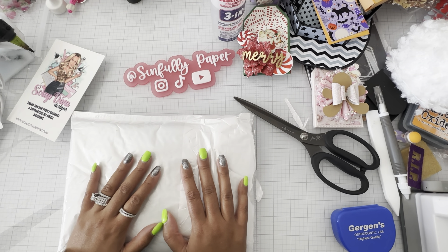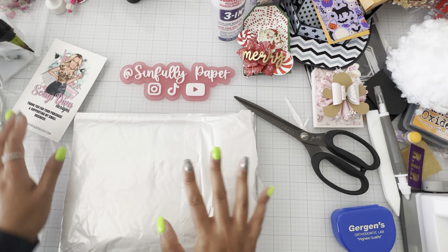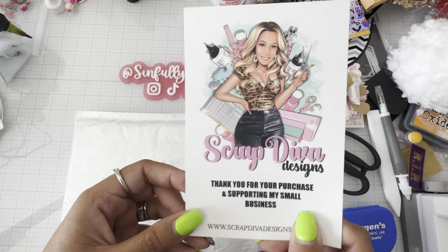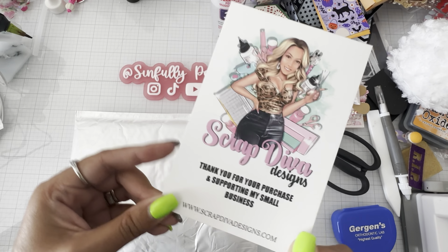Hi guys, Maliza here. Thank you for stopping by. I got my Scrap Diva bundle, so make sure you guys go visit Scrap Diva and see all her new Halloween release.